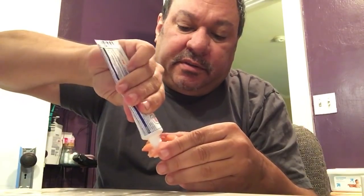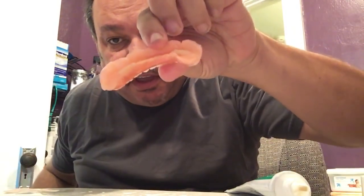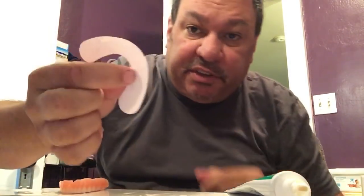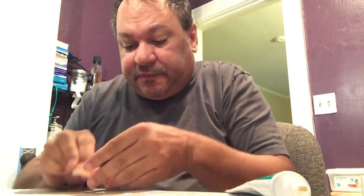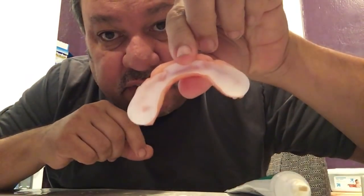I do the same with the bottom. I put a little here — I use a lot less on the bottom because I don't have that much area. This thing just barely hangs on, it's amazing it works at all. I don't trim this at all, I just kind of fold it and mash it in there.